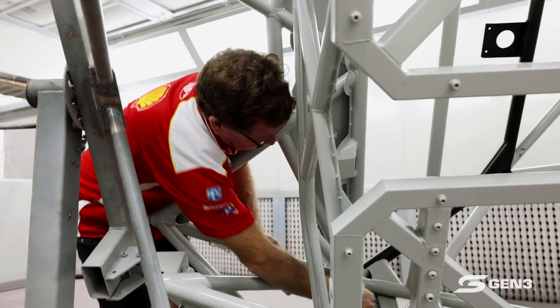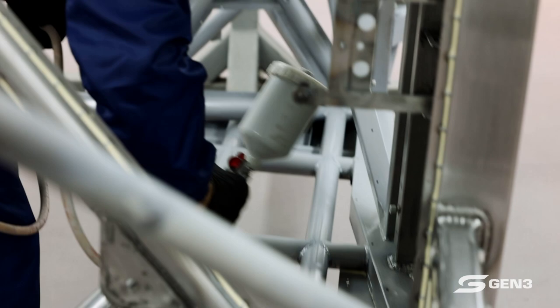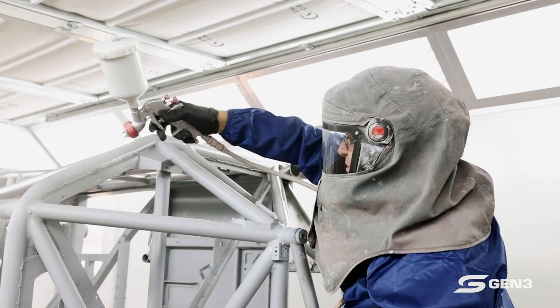To be involved in this Gen 3 project as the homologation team here, it's very exciting. I always enjoy when new cars come on board. There's some exciting things being involved in these cars. Not everyone agrees with them, but I definitely like coming in and being involved in this project.